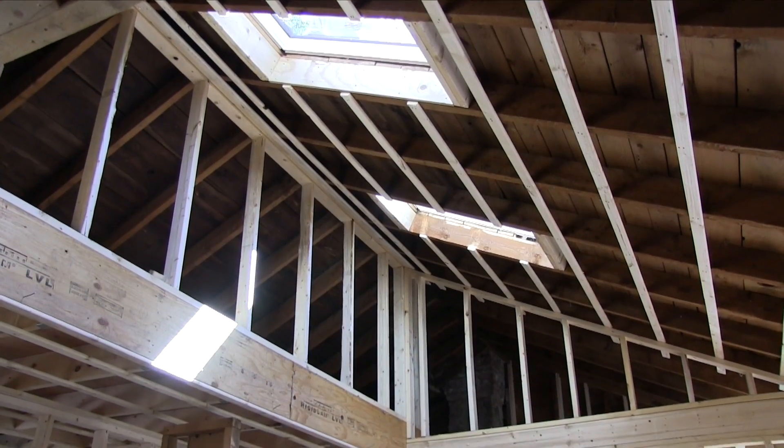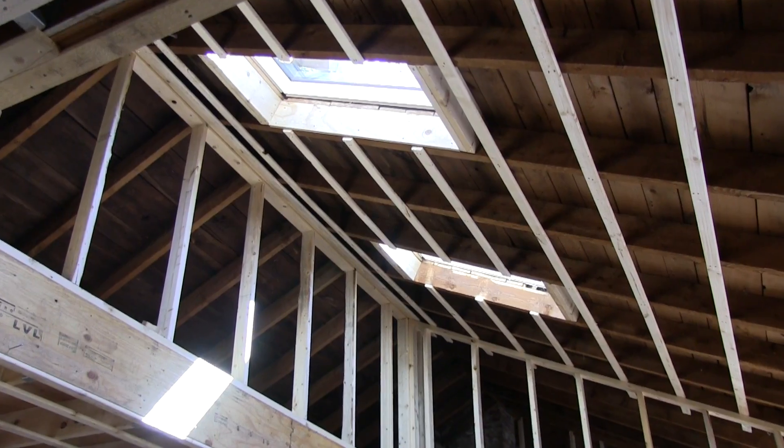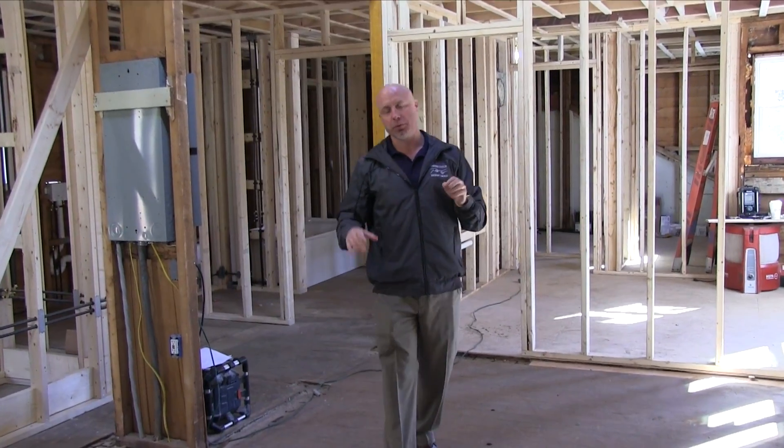Inside at Diana's house, all kinds of exciting stuff going on. We've got the two skylights in above me — we can take a look at those. We have the sliding door in, which you just saw me peeking out. Most of the plumbing is roughed in. Let's take a look around at some of the components we just talked about.